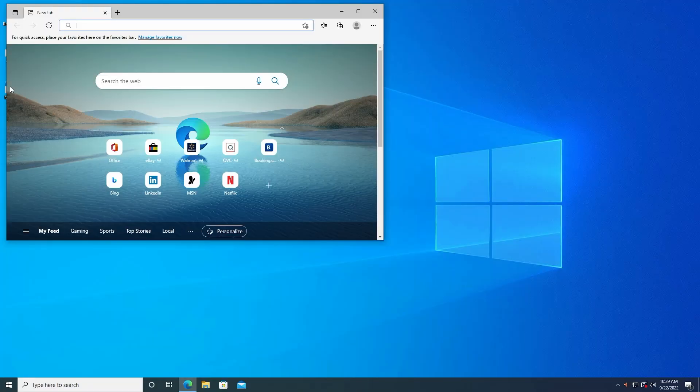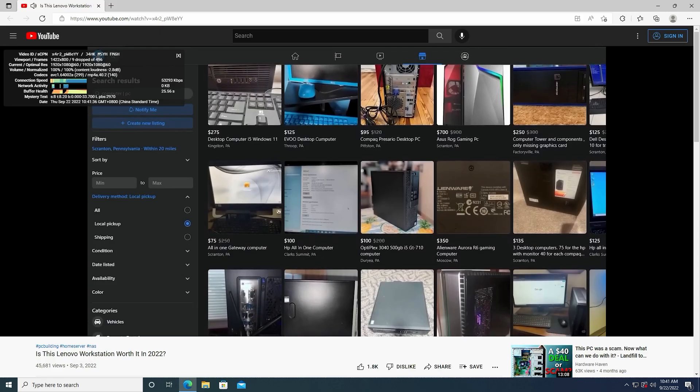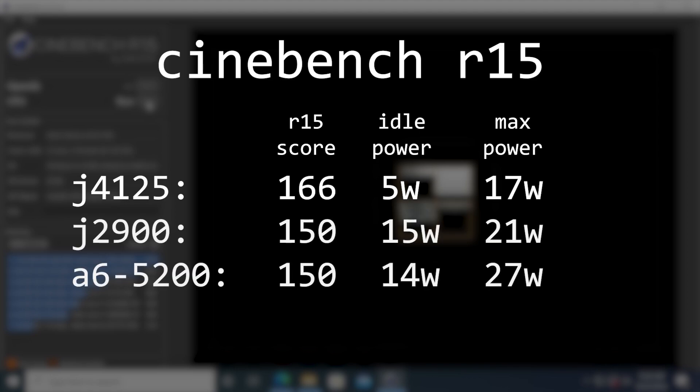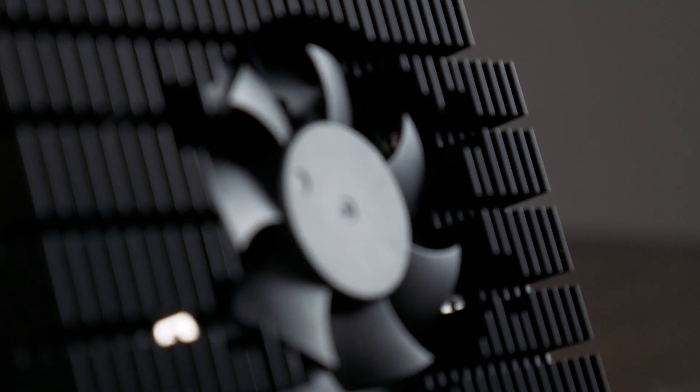The Odyssey comes pre-installed with Windows 10 and is marketed as a mini PC option. I tested out Windows just a little bit and it performed pretty well for basic tasks, handling 1080p60 YouTube playback with only a few dropped frames. In Cinebench R15, it scored a 3-run average of 166, which is pretty low. But comparing that to other low-powered CPUs like the A6-5200 or Intel J2900, the Odyssey's J4125 actually outperforms both while only consuming about 16.5 watts of power — only slightly more than those systems consumed at idle. The J4125 is much newer and more expensive, but it's clearly great if you're looking for decent performance and great efficiency.